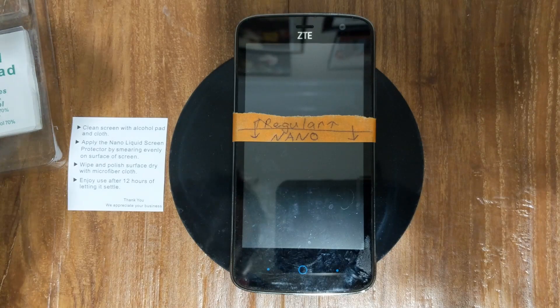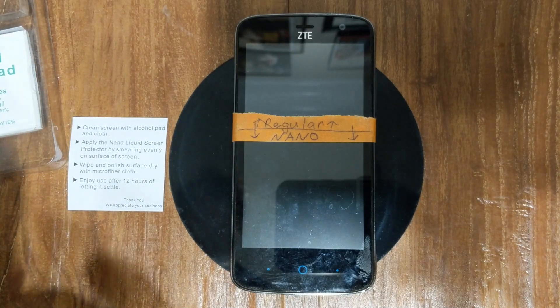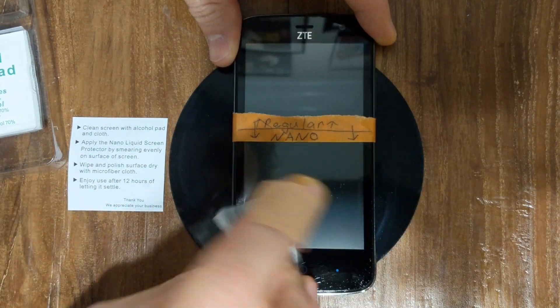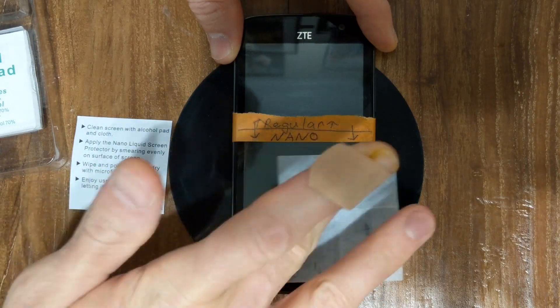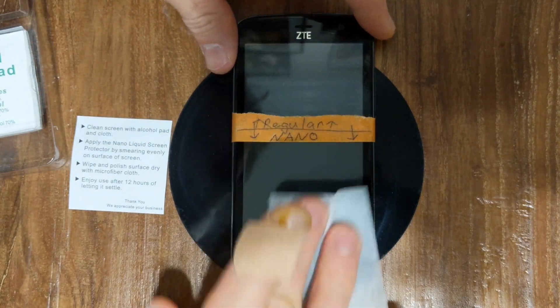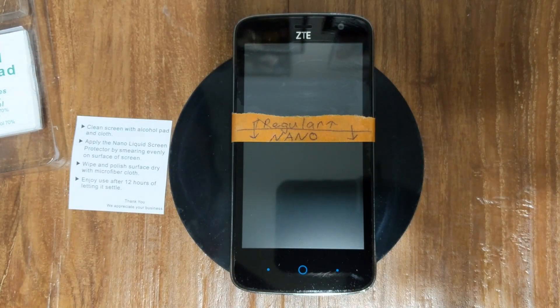I got myself a cheaper cell phone here and I'm just going to clean this up. Got the alcohol pad, clean both sides. So I marked it — one side is Nano, this side I'm working on right here. Okay, clean that off real good, and then we'll use our microfiber cloth and finish that off.